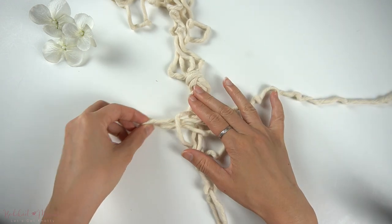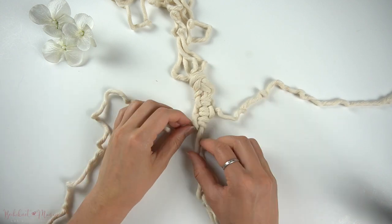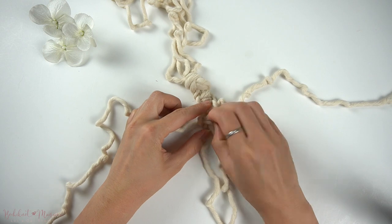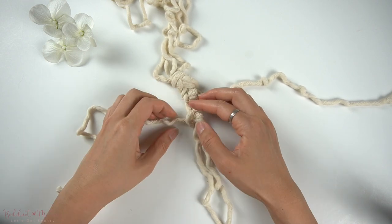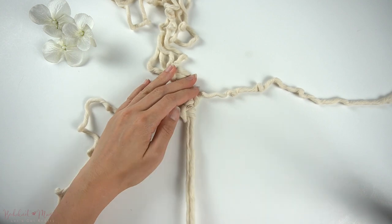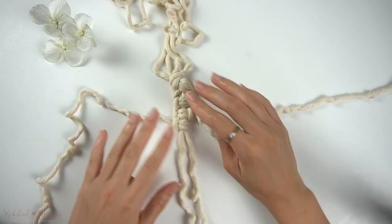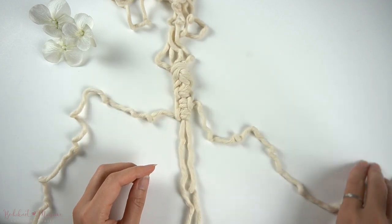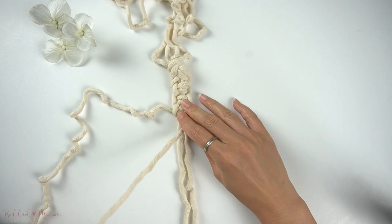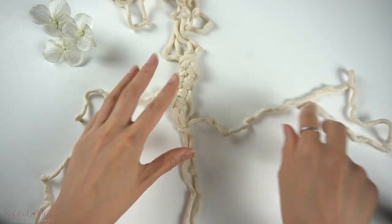Chains and sennits are great for making plant hangers or adding on layers to wall hangings. If you're interested in more step-by-step chains or sennit patterns just like this one, you can check out my Bochy Knot macramé knot series playlist, or you can check out my 50 knots and sennits tutorial which includes a link to download my free 50 knots and sennits ebook as well.